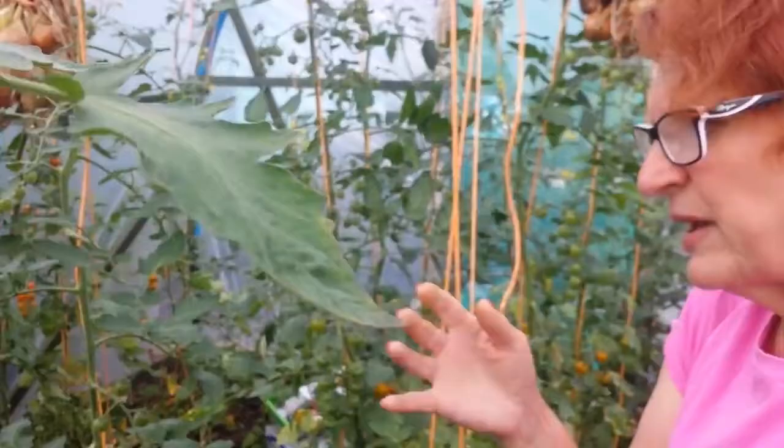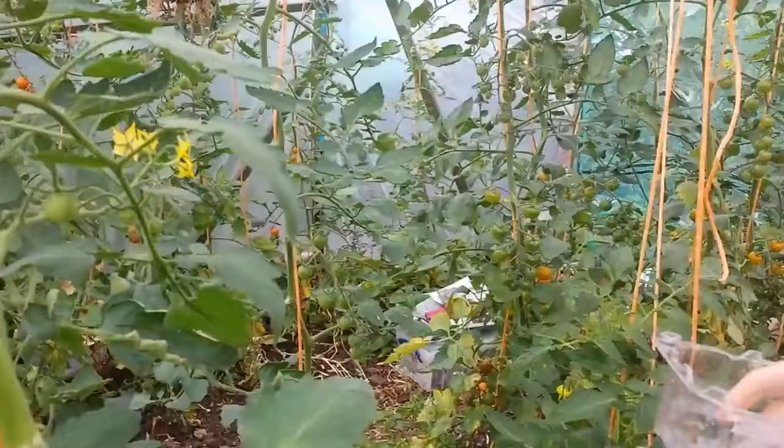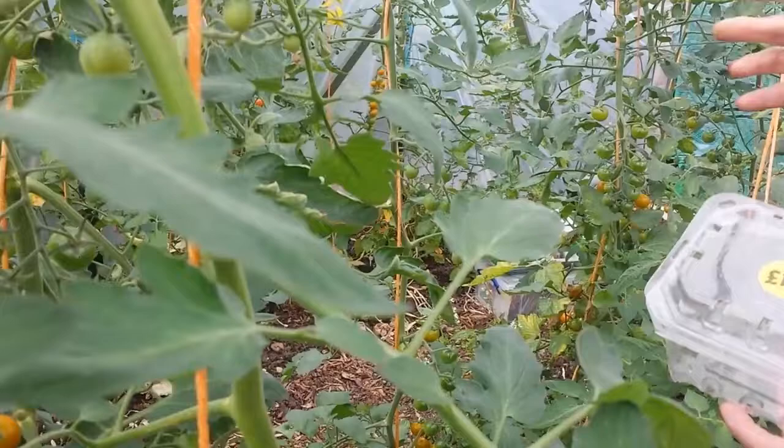Don't do like the shops and pick the whole vine together. It's very unusual that they can pick the whole tomato vine when actually tomatoes don't come ripe at the same time.